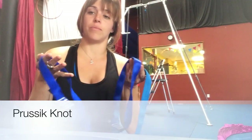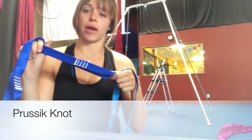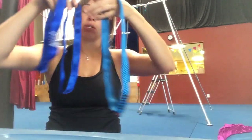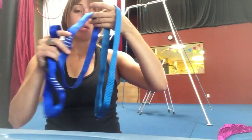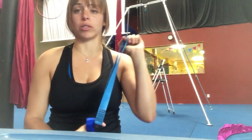Elevate, alleviate, exhilarate. We have some webbing, also known as sewn runners, because the webbing is sewn together. There are different sizes, different colors, different lengths — it's really up to your preference. This one you won't have to wrap around as many times, and this one you will have to wrap around more times to do the pressing knot.